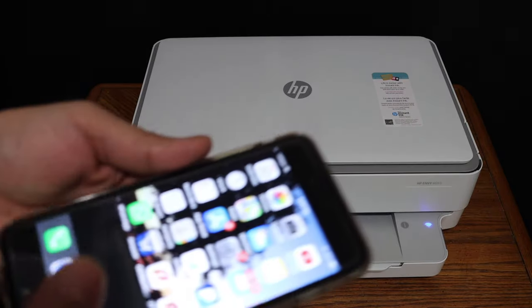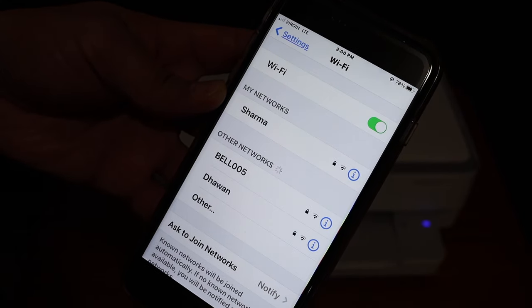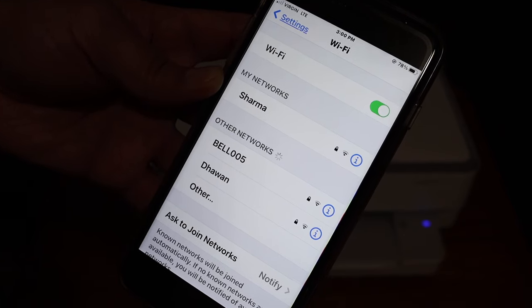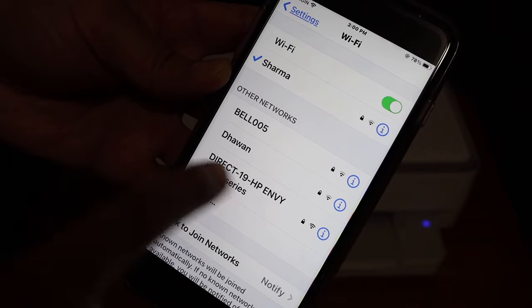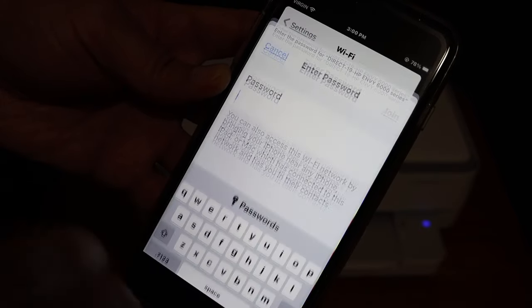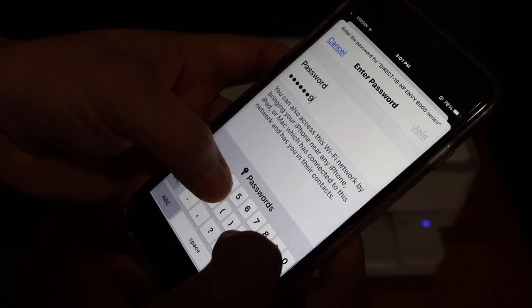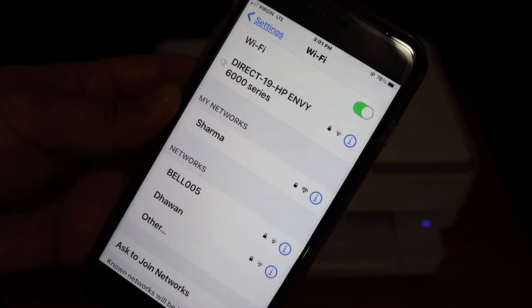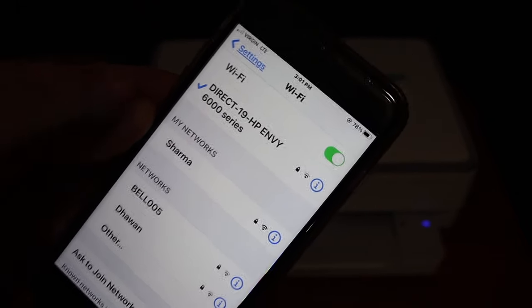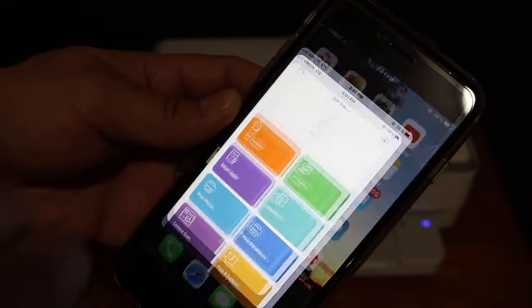Go to your device and open the Wi-Fi settings. Refresh the Wi-Fi setting if you don't see the name of the printer and then it will appear. Here we can see HP Envy 6000, so click on that. Enter the password as it was written on the sheet and click the join button. It will connect to the printer's Wi-Fi.